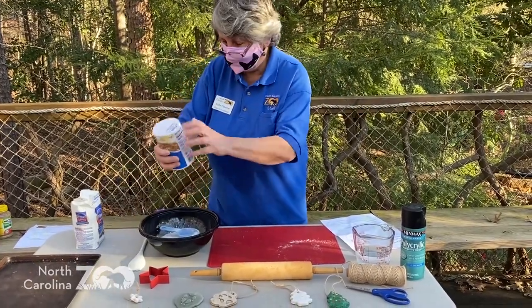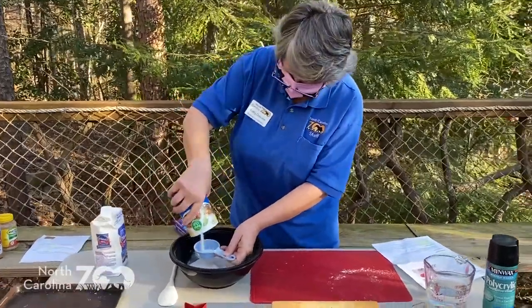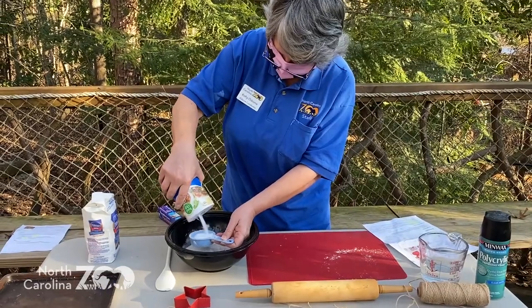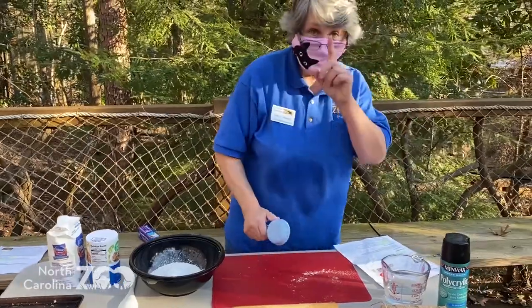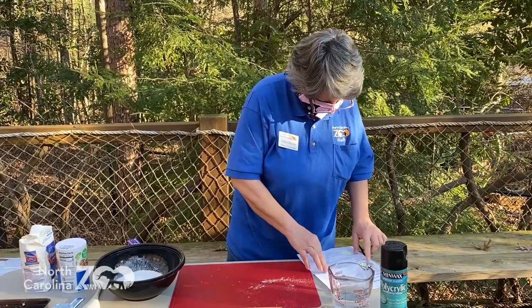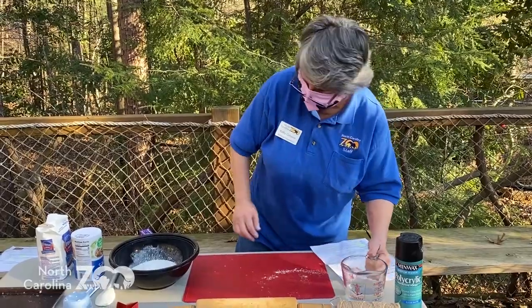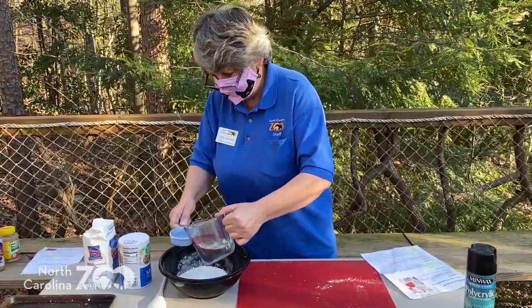Just plain old salt like you put in your salt shaker. And then some warm water — you can just get it straight out of the tap, just run it warm so it feels warm to the touch. I'm going to need about three-eighths of a cup of warm water. I'm going to try to estimate that here a little bit.